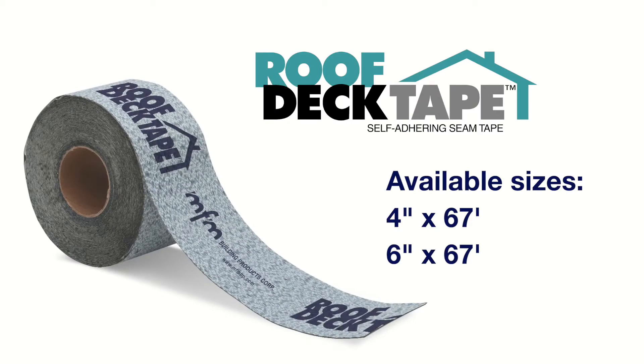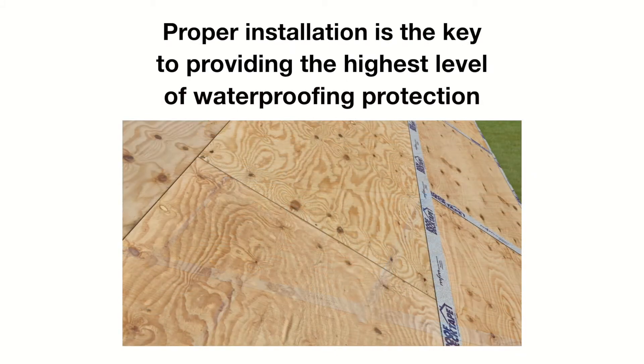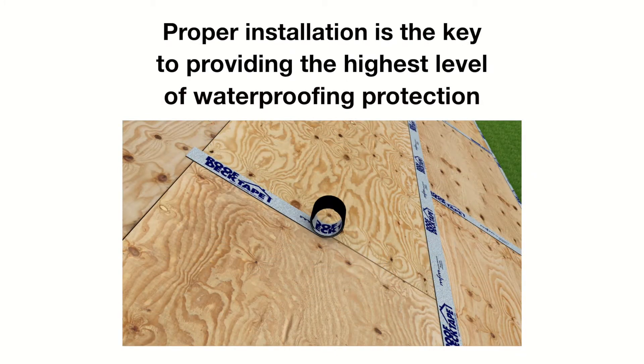MFM Roof Deck Tape is available in 4 or 6 inch widths by 67 foot lengths. In this video, we will show you the proper techniques needed for a proper installation.